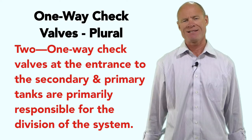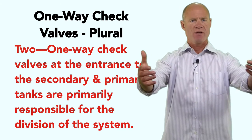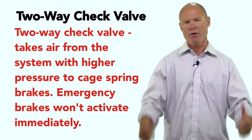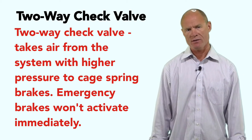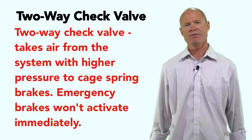What is primarily responsible for dividing the system into primary and secondary is the one-way check valves at the entrance to each system — stopping air from coming back through if there's a leak. There's also a two-way check valve between the two tanks. That valve will direct air to the spring brakes from the tank with the highest pressure in the event of a catastrophic air loss, so the spring brakes won't come on automatically and you can bring the vehicle to a safe stop.